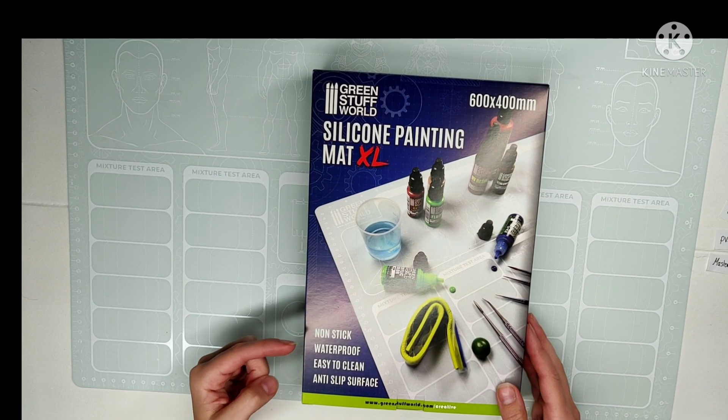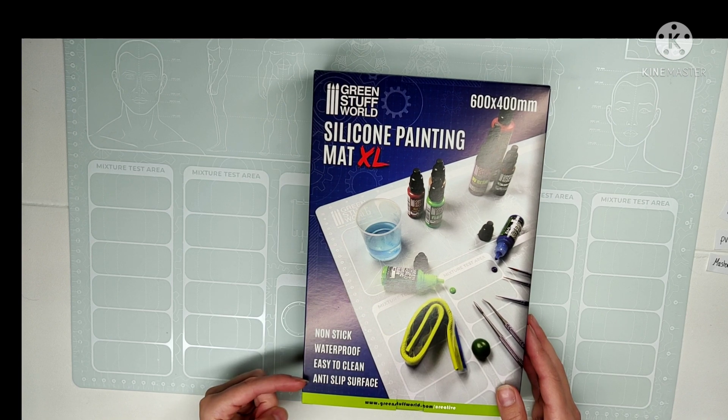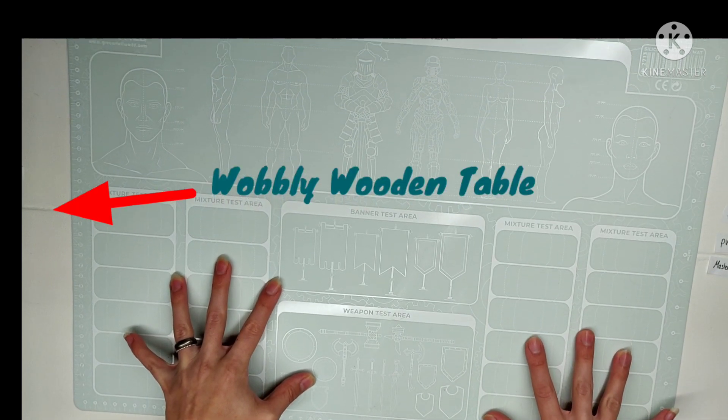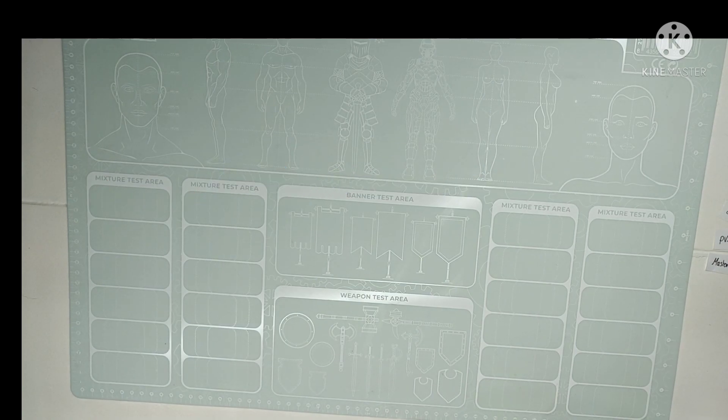They claim it's non-stick, waterproof, easy to clean, and has an anti-slip surface. Well, that last one is very easy to test. Let's see. Okay, it's mostly the table moving, but yeah, it's not bad.